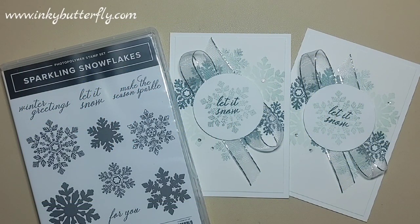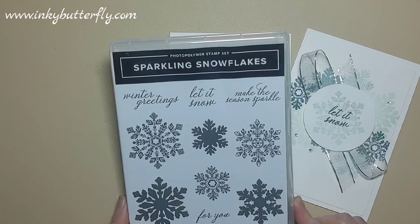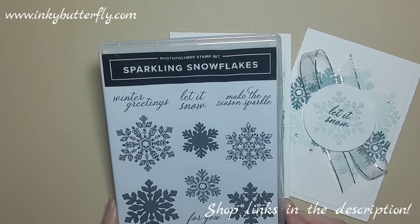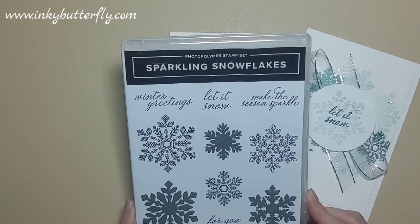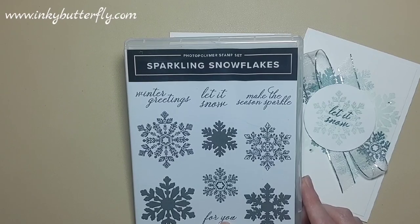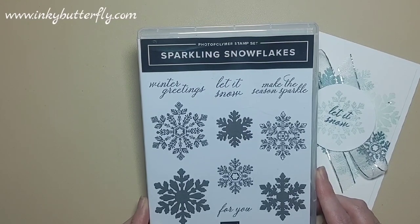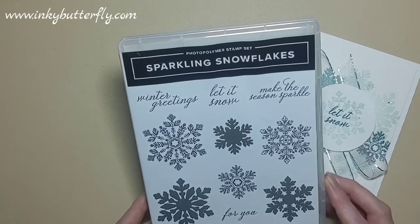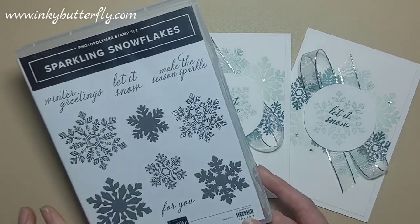Hi there everybody, it's Verity here from InkaWoodFly.com. Thank you for joining me today for another card making video. Today we are going to be using the Sparkling Snowflakes stamp set. There's no actual Christmas greetings on here - it's just snowflakes and some really nice non-Christmas themed sentiments, perfect for sharing seasonal cheer with family and friends who don't celebrate Christmas.